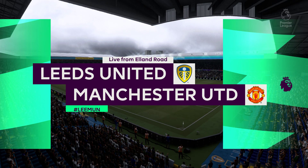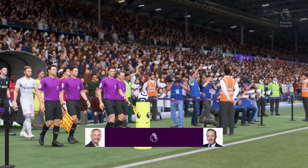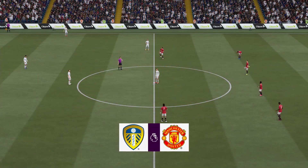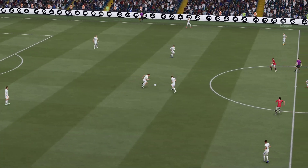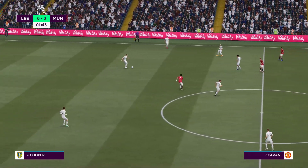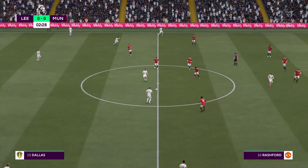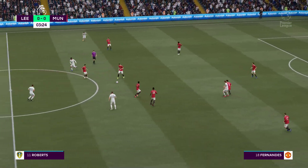Hello from the West Riding of Yorkshire, always a delight to be here at Elland Road. My name is Derek Ray and with me for commentary is former Arsenal and England fullback Lee Dixon. We're looking forward to bringing you Premier League action — Leeds United up against Manchester United. Thank you Derek, lovely to be here. A nice quick tempo from both sides will be ideal — should be a great game.